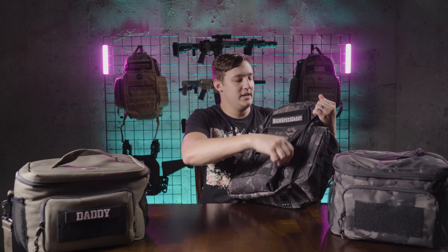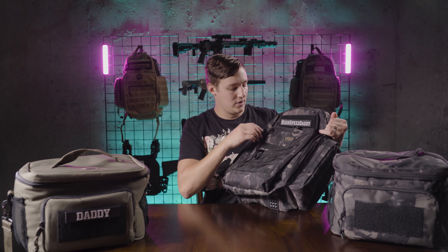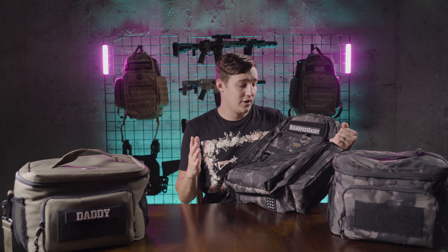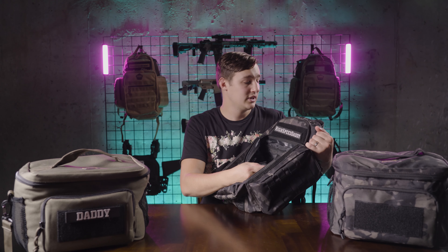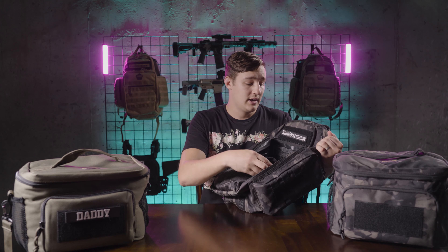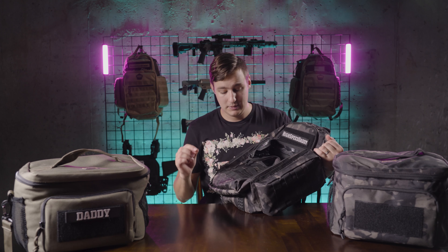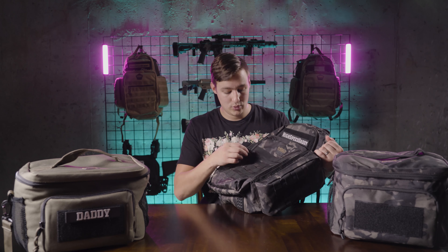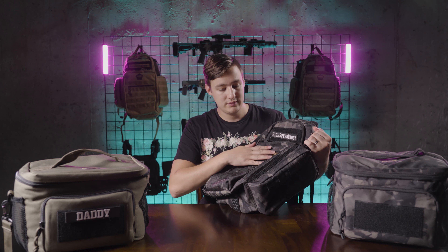Now anybody that is a gearhead or into backpacks — into what makes a backpack good or bad, functional or unfunctional — everybody already knows what type of zippers they should have, and they are these same zippers: the YKK zippers. Really high quality zippers. Zippers on any lesser quality bag are a huge fail point and I'm really glad that High Speed Daddy took the time to actually put those in, and they've got cool paracord zipper pulls on them.